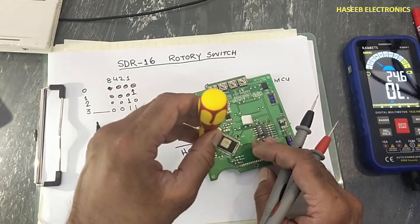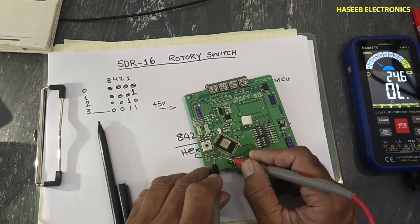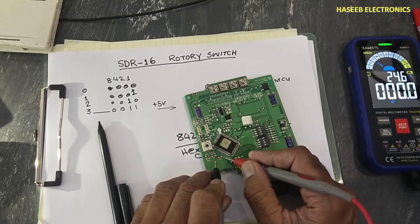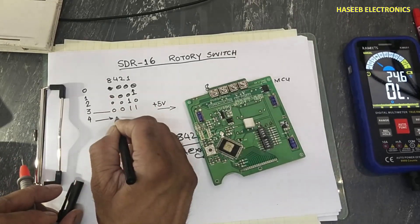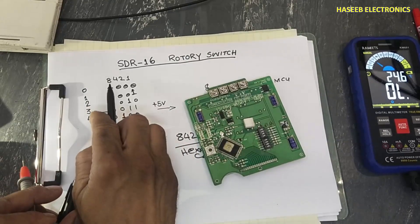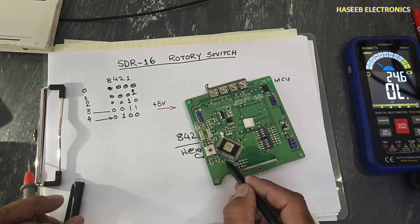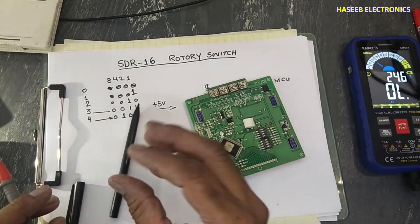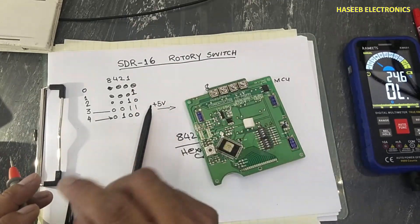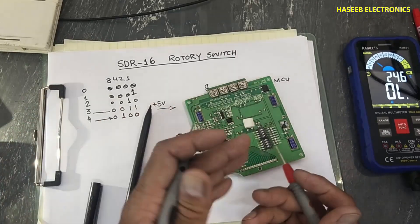At position number four, the positive voltage switches to bit number three. Output is zero, one, zero, zero — which equals four. When the processor receives positive voltage at this pin, it enters the software routine and selects the coded function assigned to position number four.